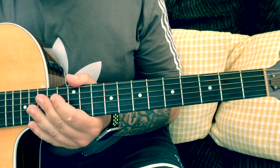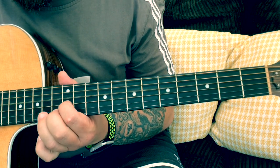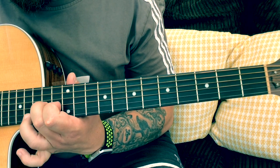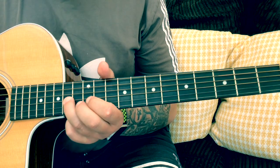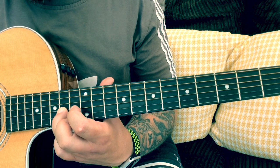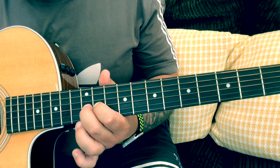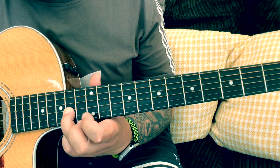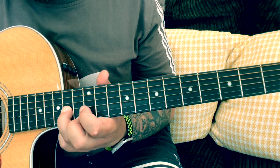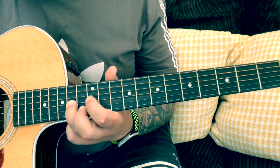Then we've got this little link that comes after the first verse. Pretty much the same notes just played in a different order. We got 14, 16, 16, back to 14, 12, 11, 12, 12. And obviously add that open D string in as well.